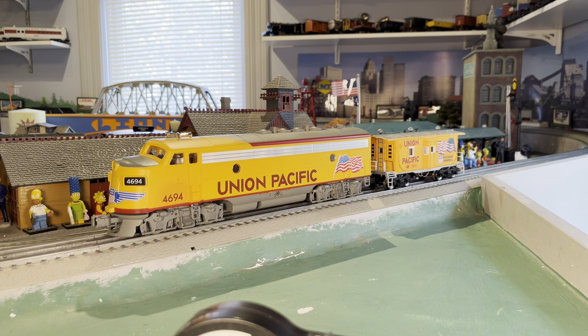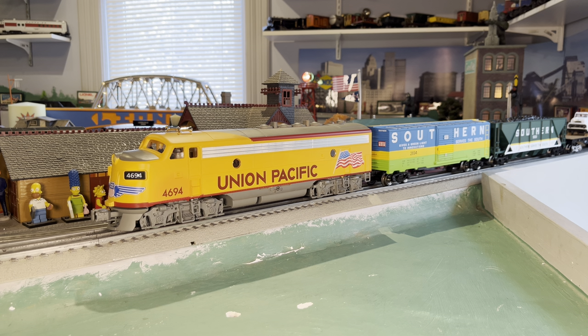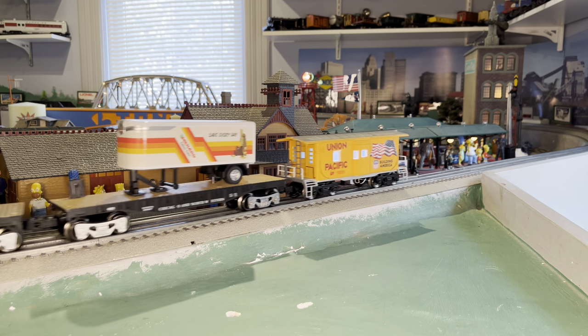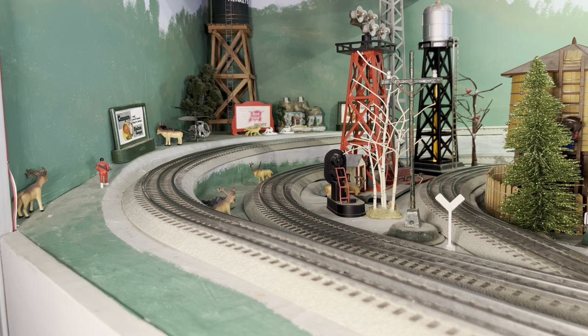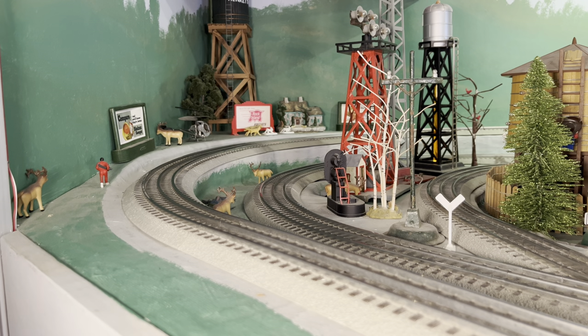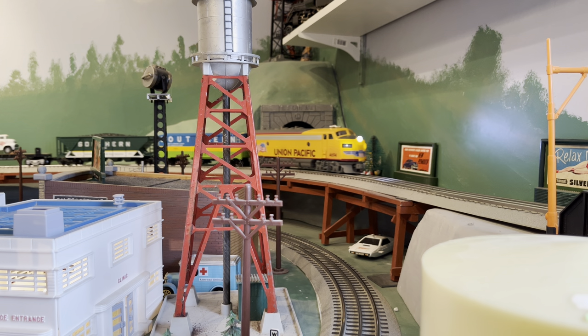Alright, now that we've taken a look at everything, let's get some cars behind me and get this bad boy running. The crew talk feature plays road-number-specific dialogue: 'Let's go, dispatcher. 4694 East is ready to proceed.' '4694 East, confirm you're ready. Aligning switches to track one — have a good trip.' 'Thank you.'